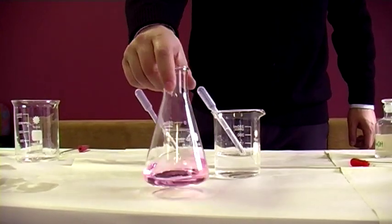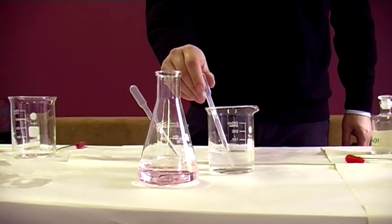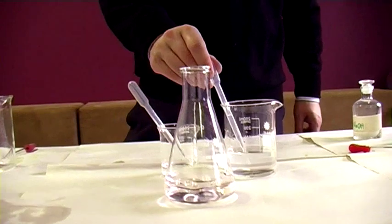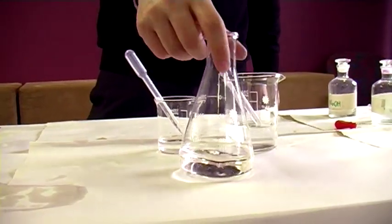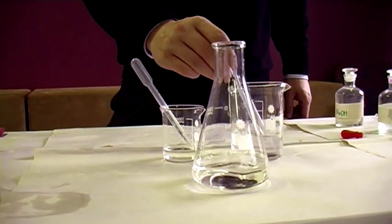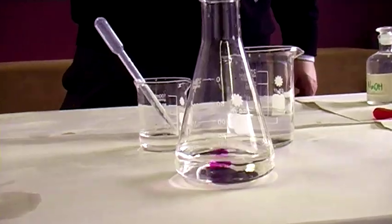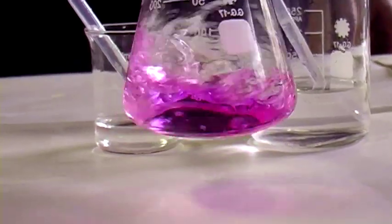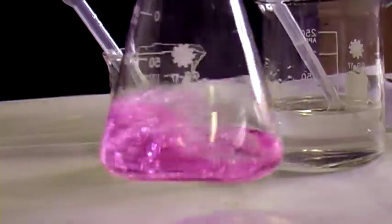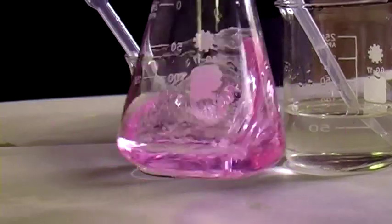If I add one more drop, just to indicate the overshoot — this is pretty much the equivalence point. So during a titration, this is what you should aim to see. You wait for the colour change. Actually, I need one more drop. Hopefully this one drop is enough to permanently change the colour. You have to let it settle a bit, stir it a bit.